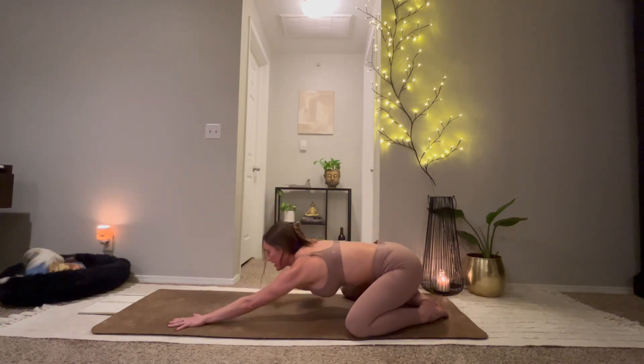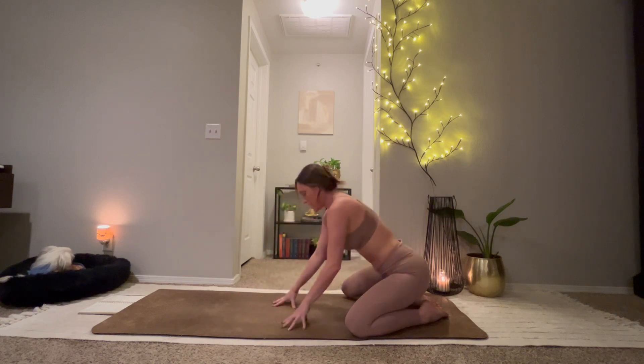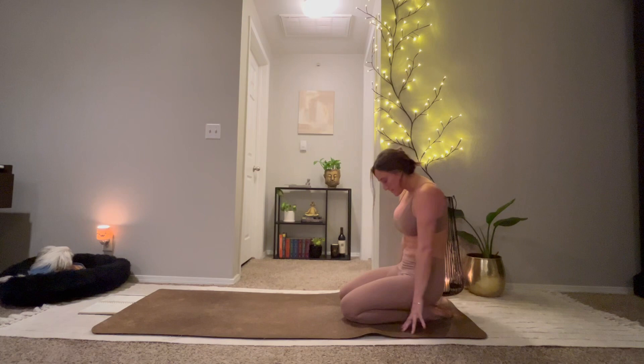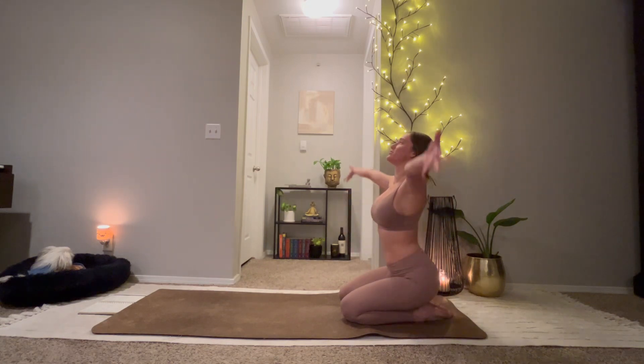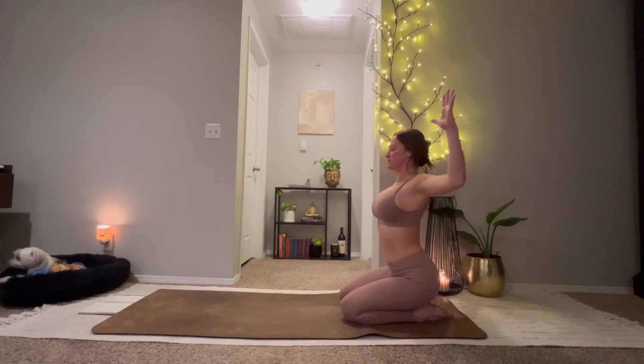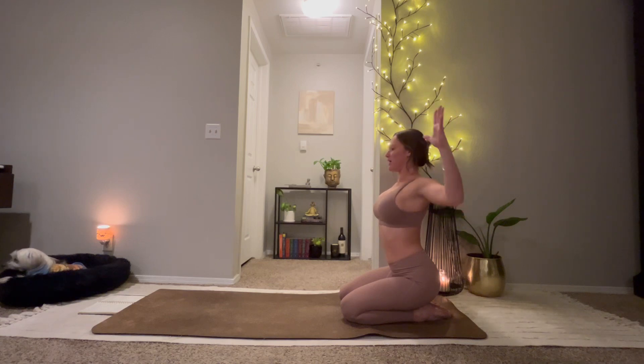Inhale for swan pose. Begin to walk your hands to the back of your mat. Bring your knees together. Sit back on your heels. On your inhale, reach your arms up. Exhale, cactus through your arms. Inhale, reach.